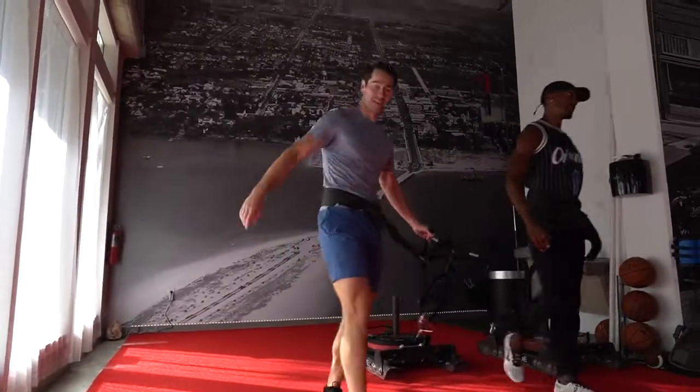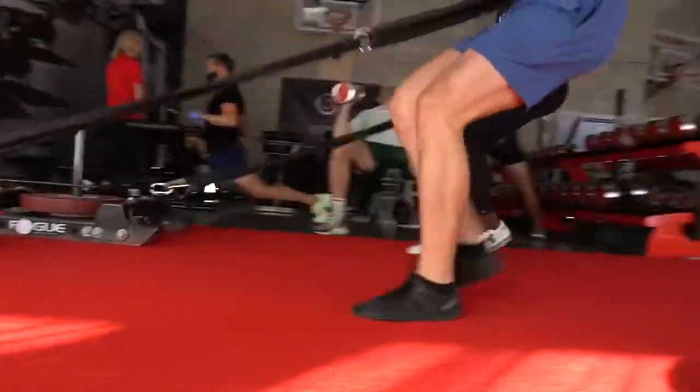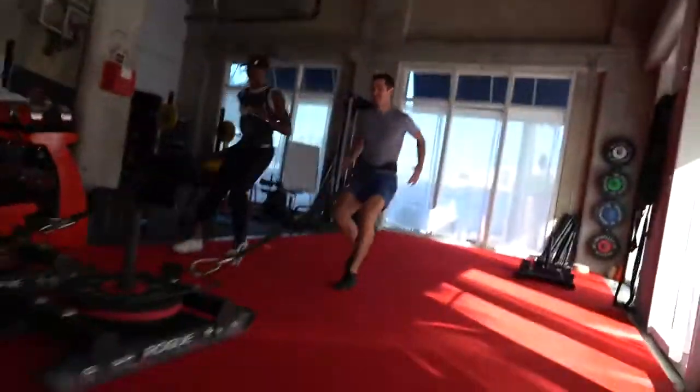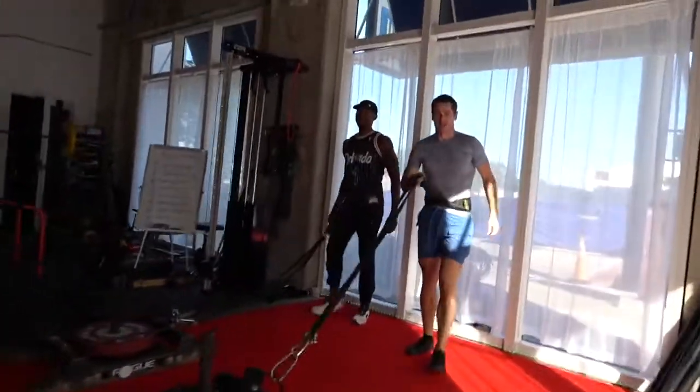He's 43 years old. He looks like he's 21 years old on the basketball court. More people should try to do as much backwards sled. Now we're ready to stretch — go to that chair.